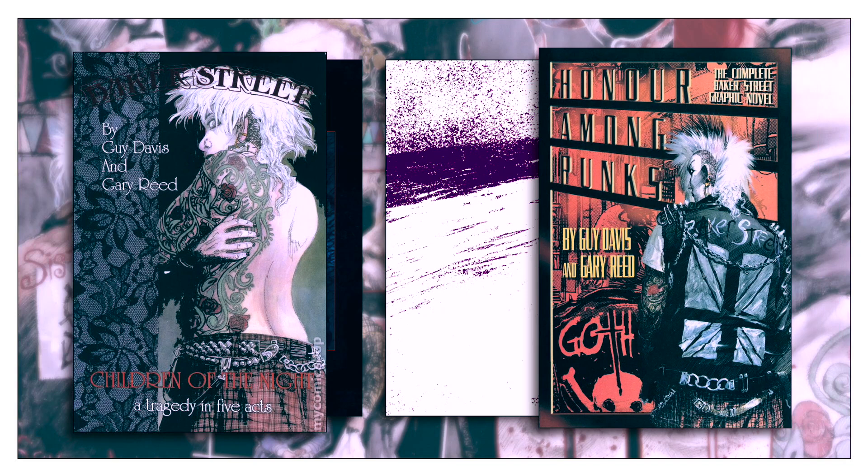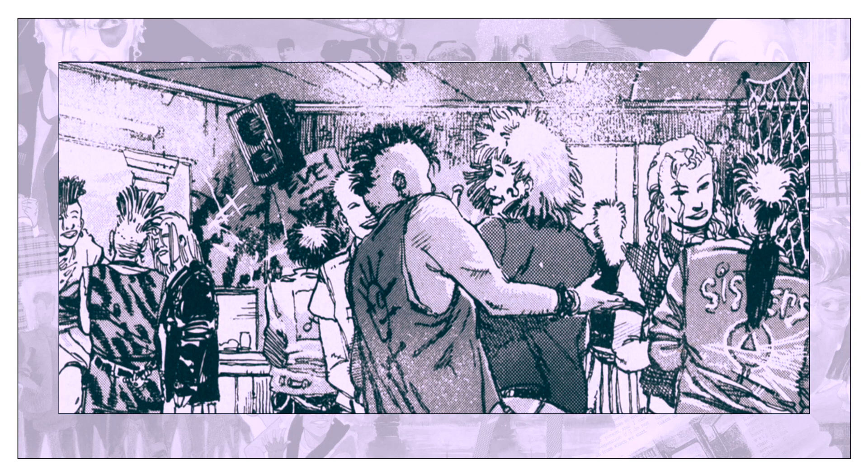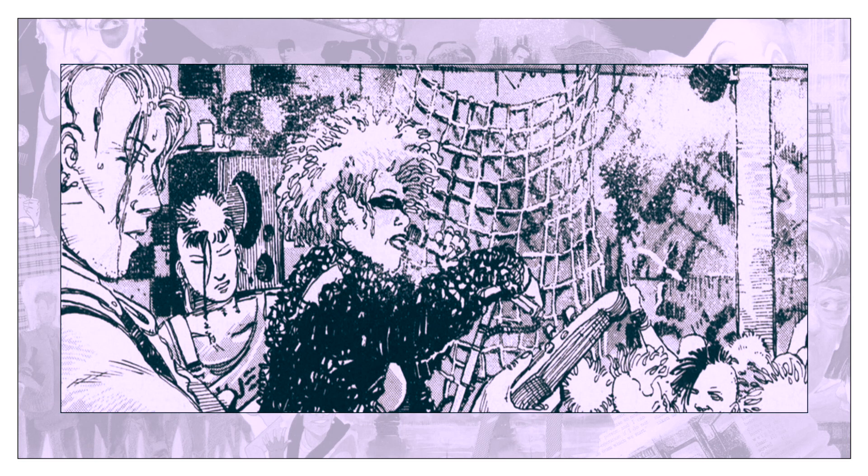The series is broken down into two storylines: Honor Among Punks and Children of the Night. The first story was co-written by the publisher of Caliber, Gary Reed, and the artist Guy Davis. Davis would then go on to write and illustrate the remainder of the series on his own.